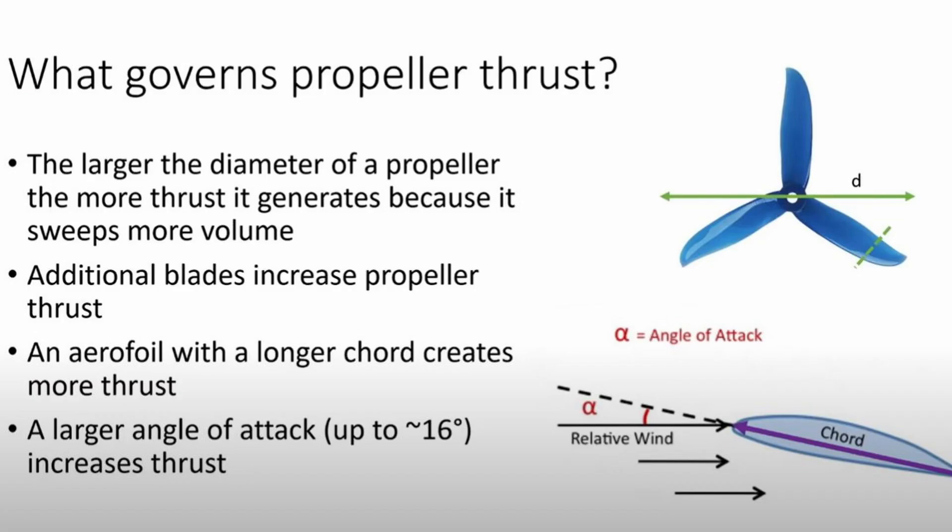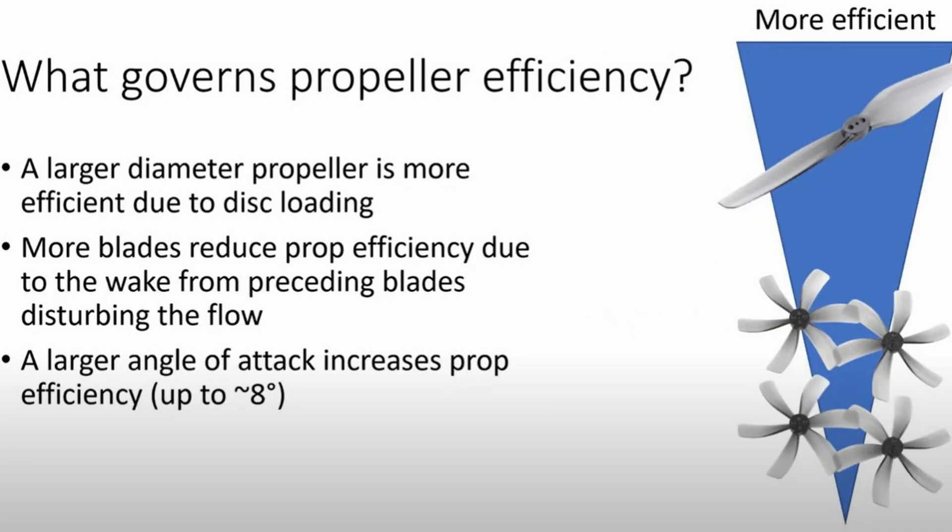Choosing the right props for your quad can make a big difference in how it flies and behaves in the air. What governs propeller thrust? The larger the diameter of a propeller, the more thrust it generates because it sweeps more volume. Additional blades increase propeller thrust, and an airfoil with more camber generates more thrust.